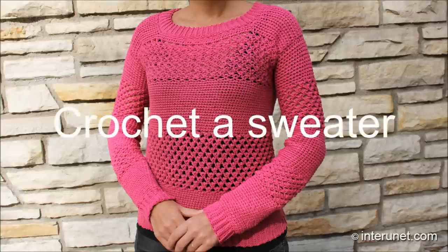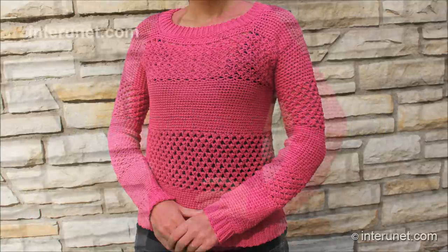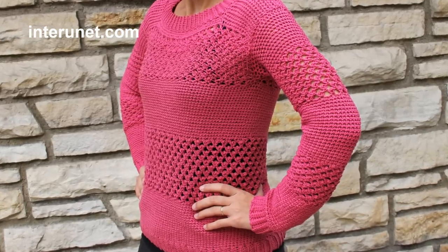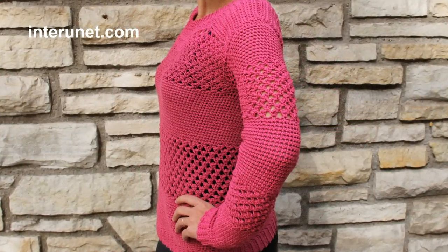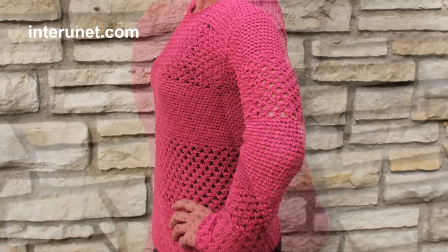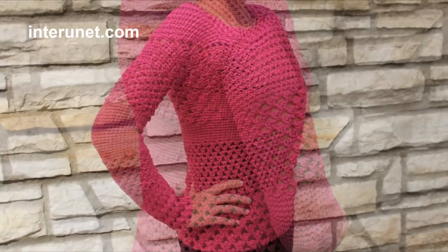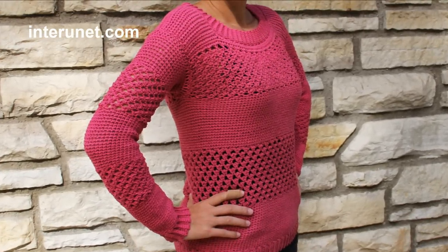Hello everyone! Today I'd like to show you how to crochet a woman's long sleeve sweater. For the project I use a top-down technique both for the body and sleeves and crochet them in the round. Hope you like the design and style of the pullover and consider making one for yourself.